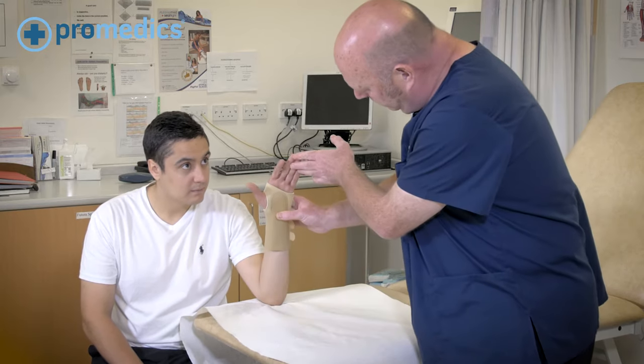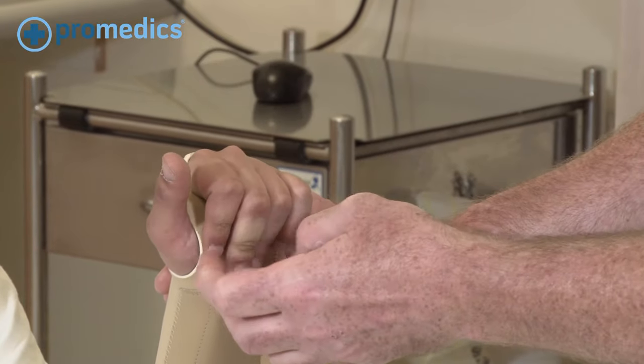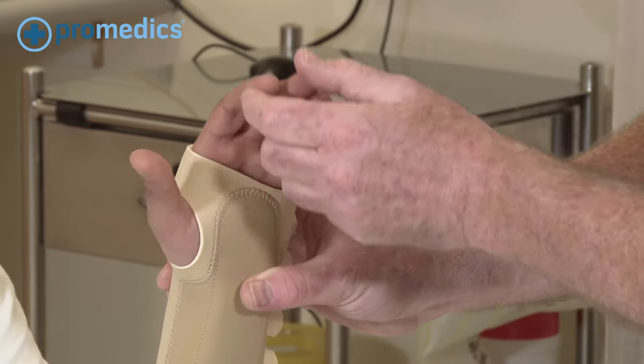Just recheck, and as you can see it's lowered down, which enables good flexion at the thumb, so it makes it much more comfortable for the patient.